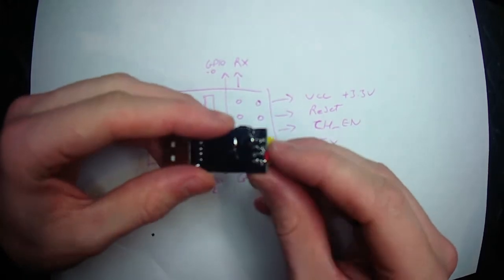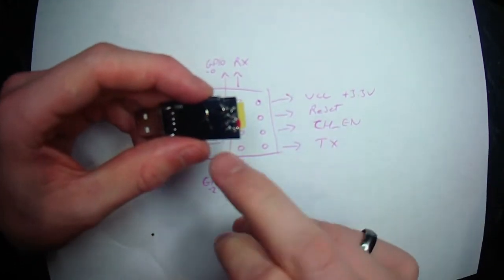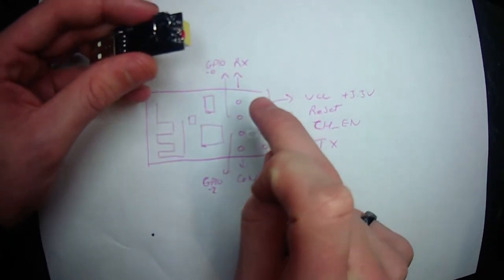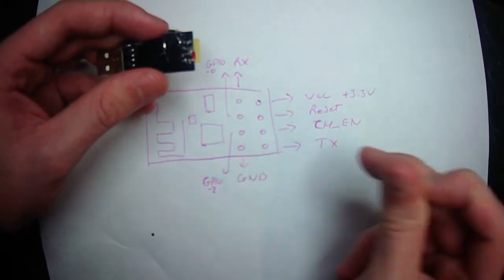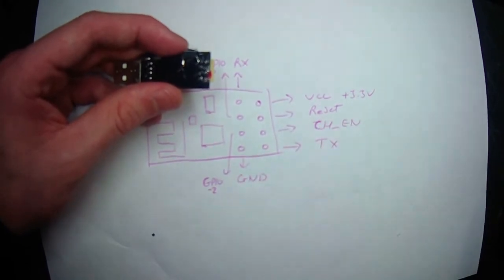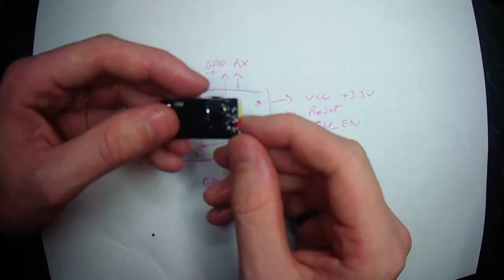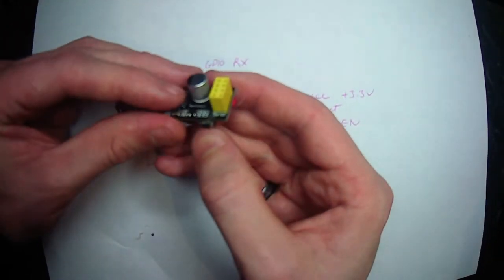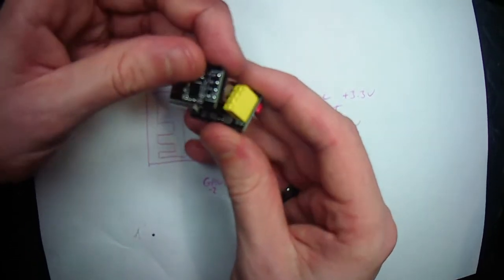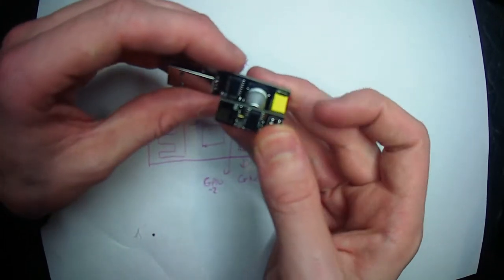Quite simply, we've done a simple button which links the ground pin to GPIO 0, and a simple link between the enable pin and the VCC — the power pin. So all I've got to do is press that button as I plug it in, and that's it — it's in programming mode.